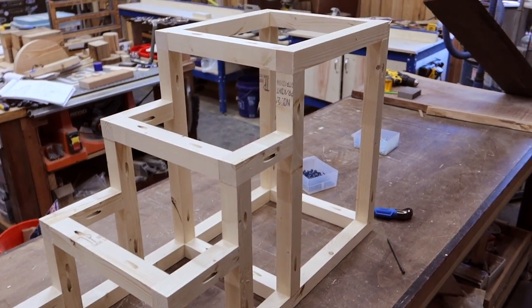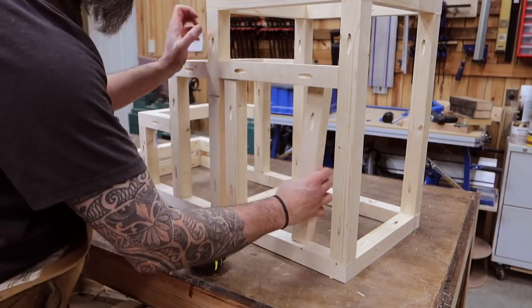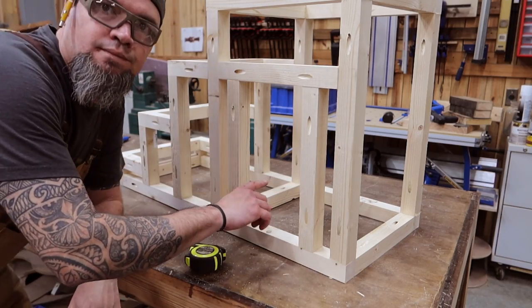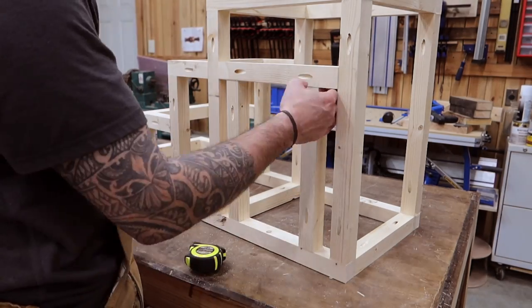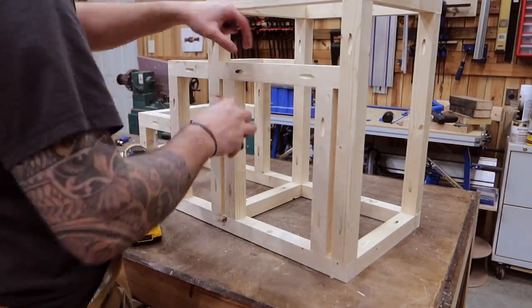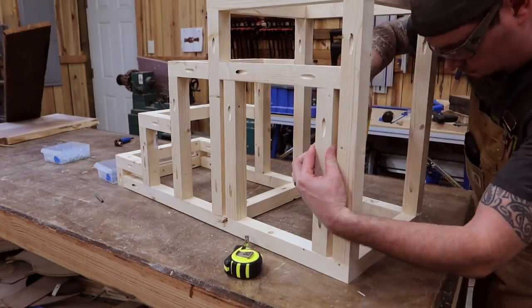Now let's go ahead and install our door boards H. This is going to be the opening for your little critter to crawl in and out of. You can make it as wide or as slim as you'd like depending on the size of your animal. Or, say if you wanted to put a litter box for a cat in here, you wouldn't have to put the sides on at all — just the top.